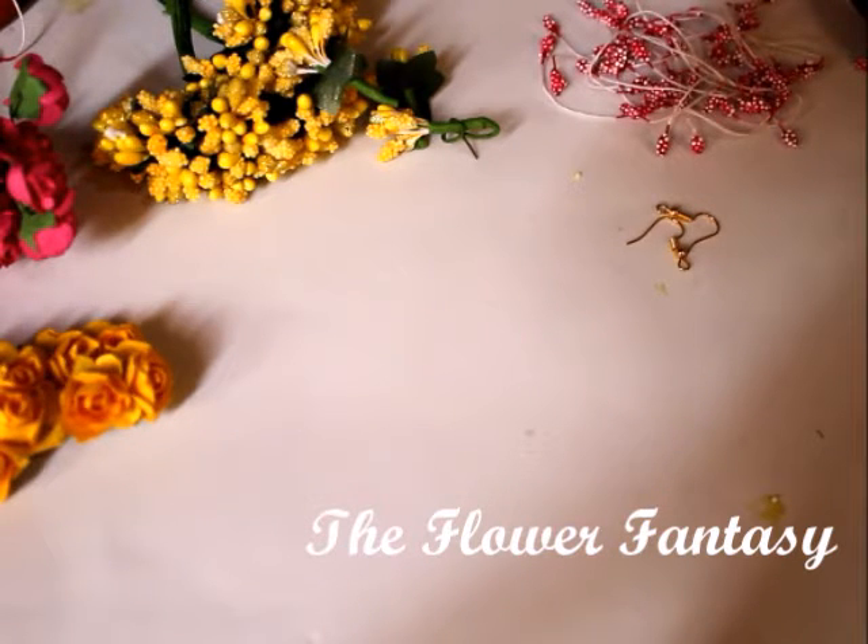Assalamualaikum! Welcome to the Flower Fantasy Studio. Thank you so much for your amazing response on our floral accessories. Today I am going to show you how I make big floral earrings for mehndi engagements and weddings.